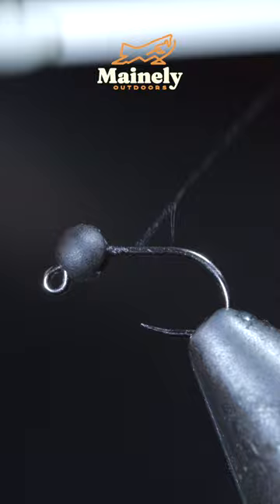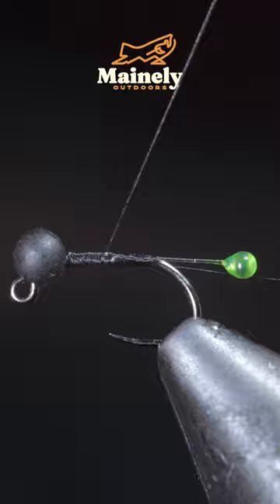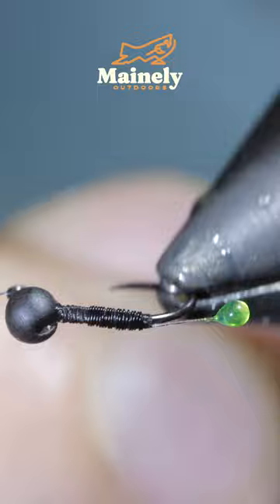With this complete, we'll wrap to the bend of the hook and secure our tippet tightly in place, continuing to secure up towards the head of the fly. We'll then grab some extra small wire, inserting it into the head of the fly and securing back towards our tail. Then grab our wire and begin wrapping it forward, securing it once we reach the head of the fly.